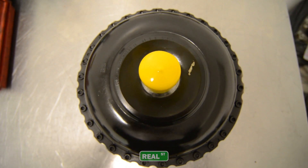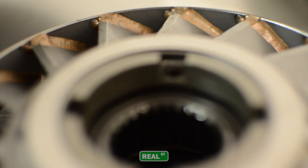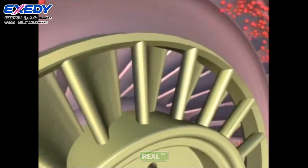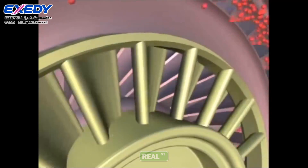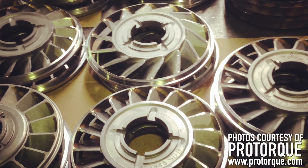From the outside, the torque converter hasn't changed much in the past 10 years or so. However, on the inside, there's been a lot of advances with the stator. Thanks to companies like ProTorque in New York, they've been able to manipulate the stator to become a much more efficient piece at transmitting power between the engine and the transmission. Major advancements have happened with the stator, which is basically the heart of the torque converter.